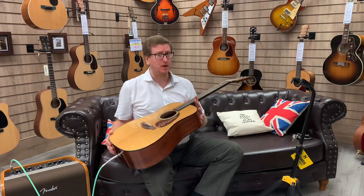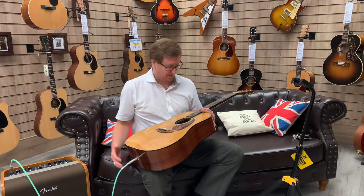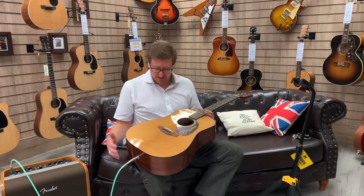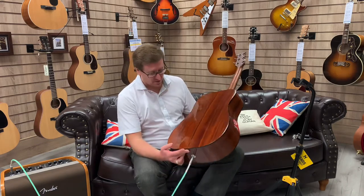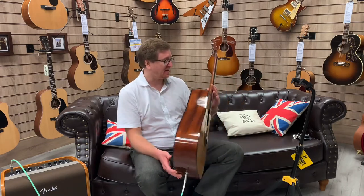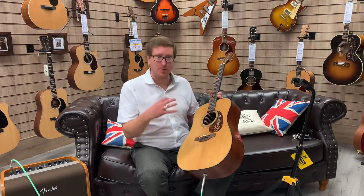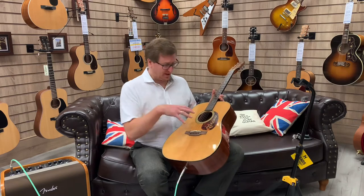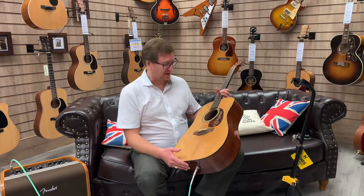It's an X-Display model — it's literally just been on the wall here at the shop. As much as I'm saying this guitar is an X-Display model, I've had a look at the guitar and there isn't a mark on it anywhere. I can't find anything significant to really talk about or show you. We've taken pictures of this guitar, the pictures are online, but it's perfect. It is a beautiful guitar.